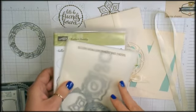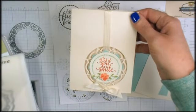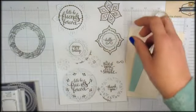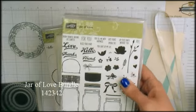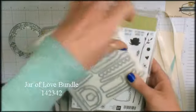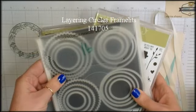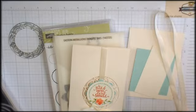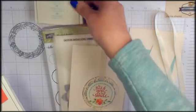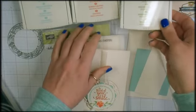Let me show you a little out-of-the-box way to use these products. This is the card that we're making today, and some of the other products you'll need are the Jar of Love stamp set and Everyday Jars framelits, layering circles framelits dies. The stampin' pads for this project are Pool Party, Calypso Coral, and Wild Wasabi.